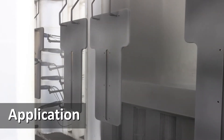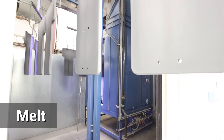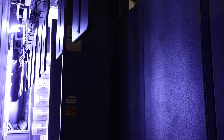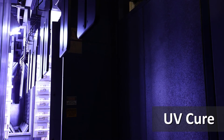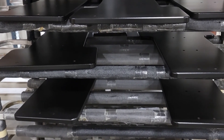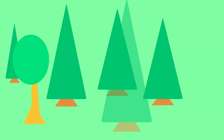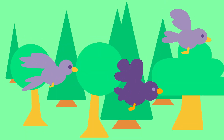After that, the parts get powder applied to every nook and cranny. Then they go in the oven for the powder to fully melt to the part. Immediately after, the parts are instantly cured with UV light. Then, all that's left to do is to pack up and ship out our parts.